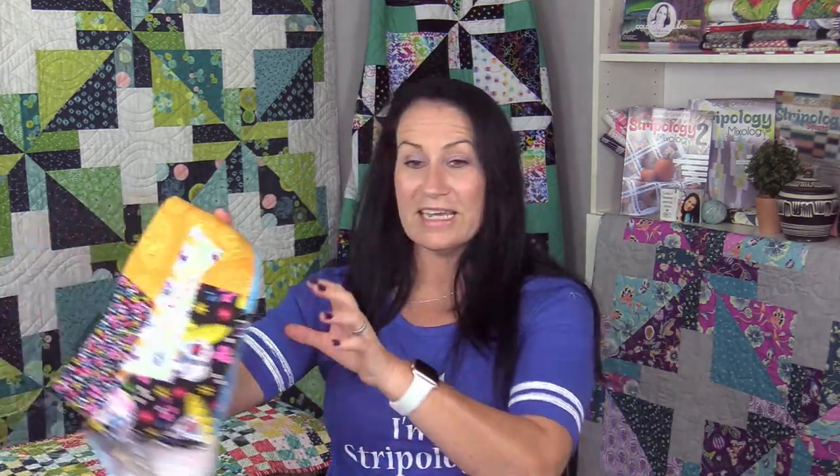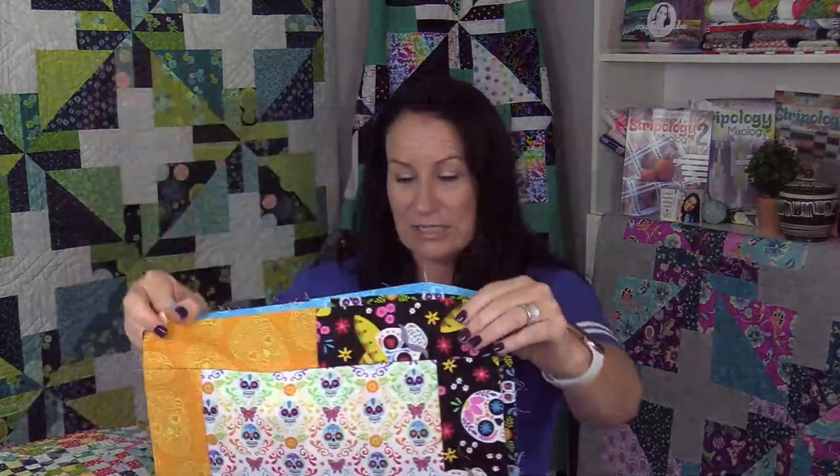I hope you enjoyed that — shaking it up a little bit. Maybe we just looked ridiculous, who knows, but I hope you enjoyed it. We are going to move on to our next steps. Hopefully your blocks are looking cool and you have a few done, so we can try moving on with a few units and work through the next steps.